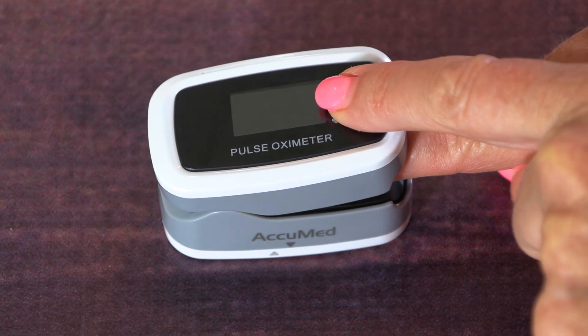Hi, I'm Rebecca Brand, and this video will explain why every family should have a pulse oximeter in their home.